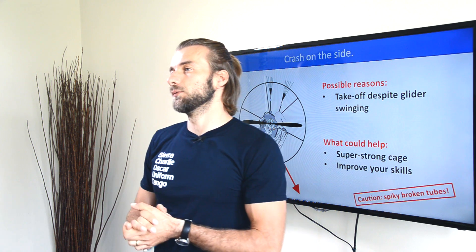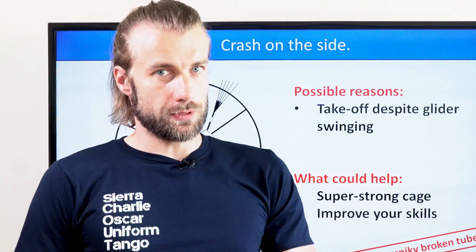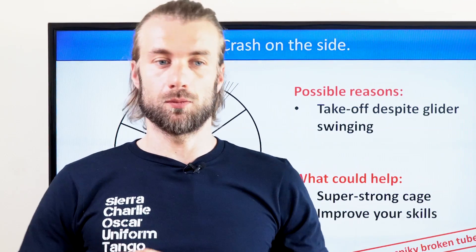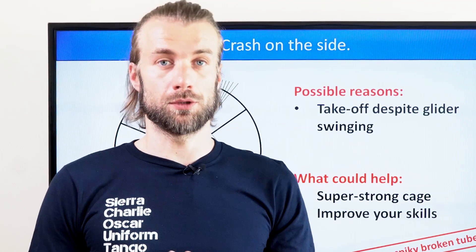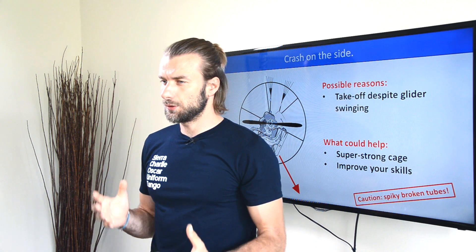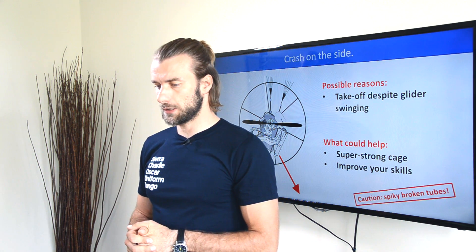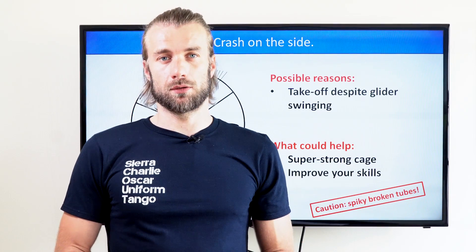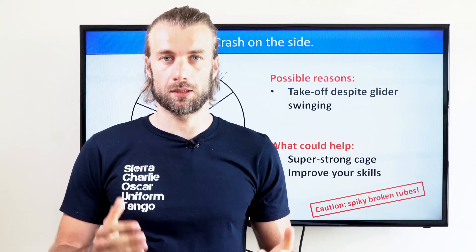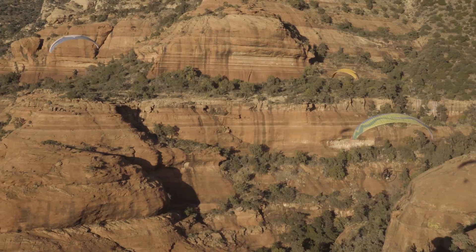Luckily, I ended up walking away with no single scratch. These kinds of accidents are not really dangerous for you. A paramotor designer could help by building a really strong cage that would not break, saving your replacement parts, but in general you won't get really injured in these accidents. Having a super strong cage is obviously heavier and makes handling more difficult. The best thing you can do is improve your skills and not repeat these mistakes.